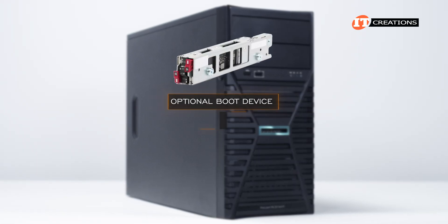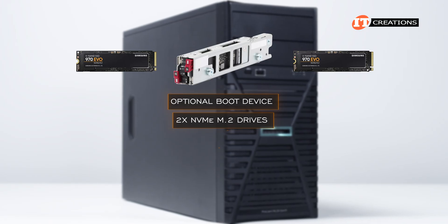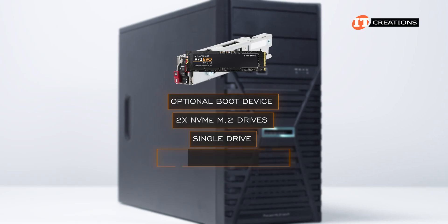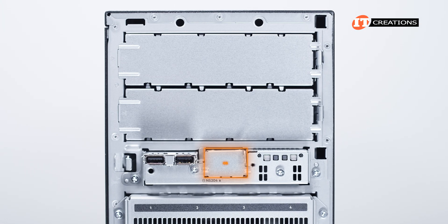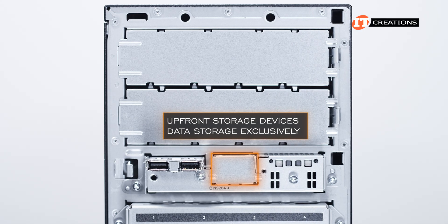That boot device is a turnkey solution and includes two NVMe M.2 drives that are recognized by the management interface as a single drive, not a RAID controller. It only operates in RAID 1 for redundancy and cannot be configured to support other RAID options. The boot device isolates the OS, allowing the other upfront storage devices to be used for data storage exclusively.